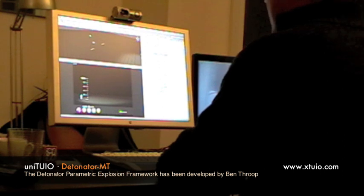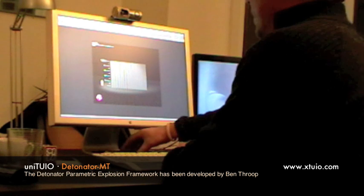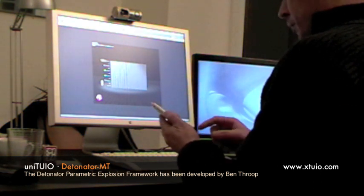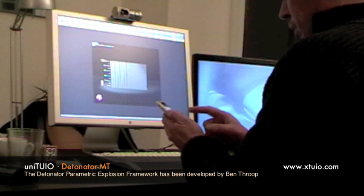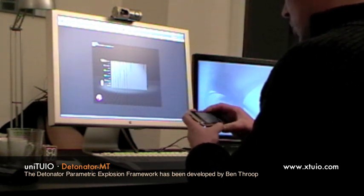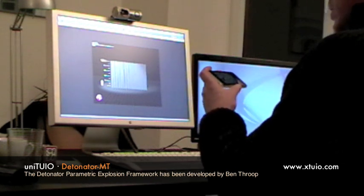Let's see how this works with an iPhone. I am using Mamos MSI remote to transmit some multi-touch functions to the Unity composition.